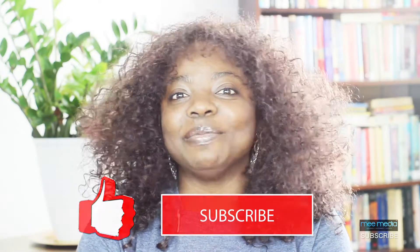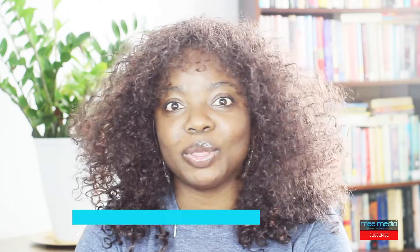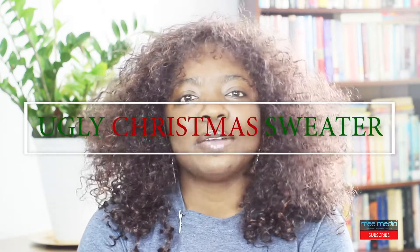Hi everyone and welcome once again to my channel. Compliments of the season. It's Christmas in a couple of days — oh wow, that is awesome. It's also my birthday in a couple of days because my birthday is on the 23rd. I am super excited, super stoked about that. And today what I'm planning to do is make an ugly Christmas sweater.